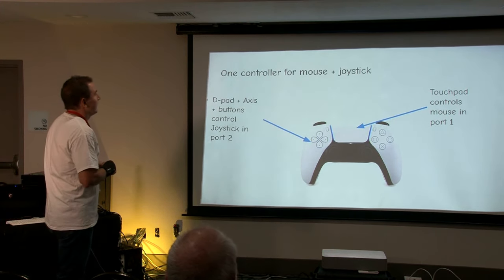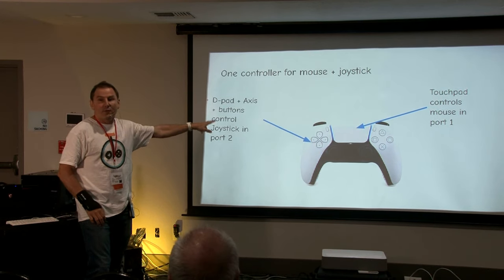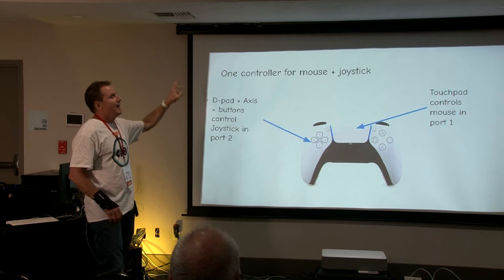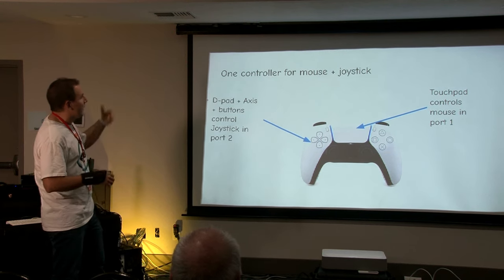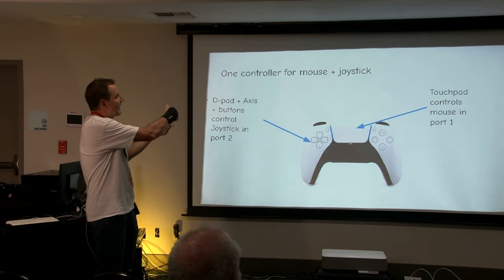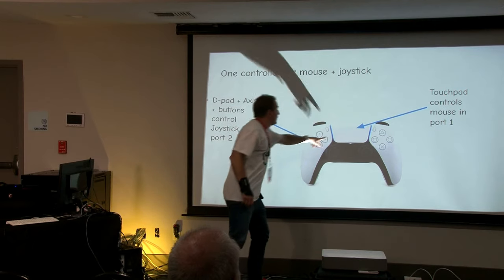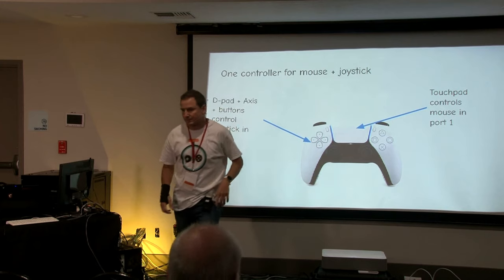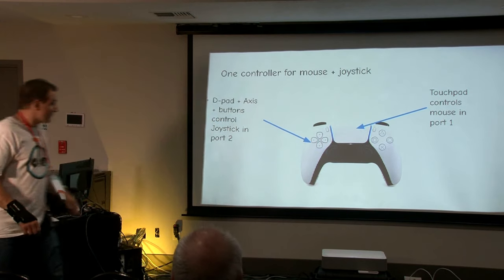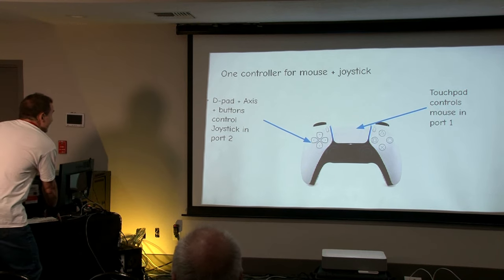On some gamepads like the DualSense from PlayStation 5 or DualShock 4 from PlayStation 4, I support the touchpad. When you connect a controller to the Amiga, you can control the mouse from the touchpad and control joystick 2 from the sticks — so you don't need a separate Bluetooth mouse and a separate controller; just from one device you can control both at the same time.